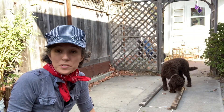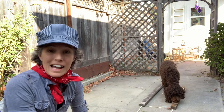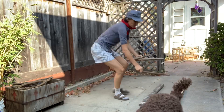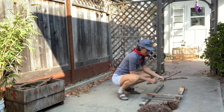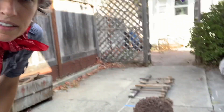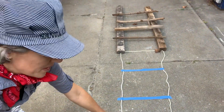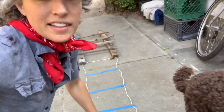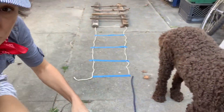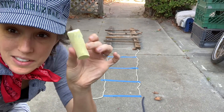I wanted to show you some ways that you might be able to make a train track obstacle course at home. I found some wood that I put on the ground and I can lay these other small pieces across the track. You could also put down tape and string or rope to make your track. I found these silly wiggly pieces of plastic that I'm putting down for track two. I'm making some lines with chalk.